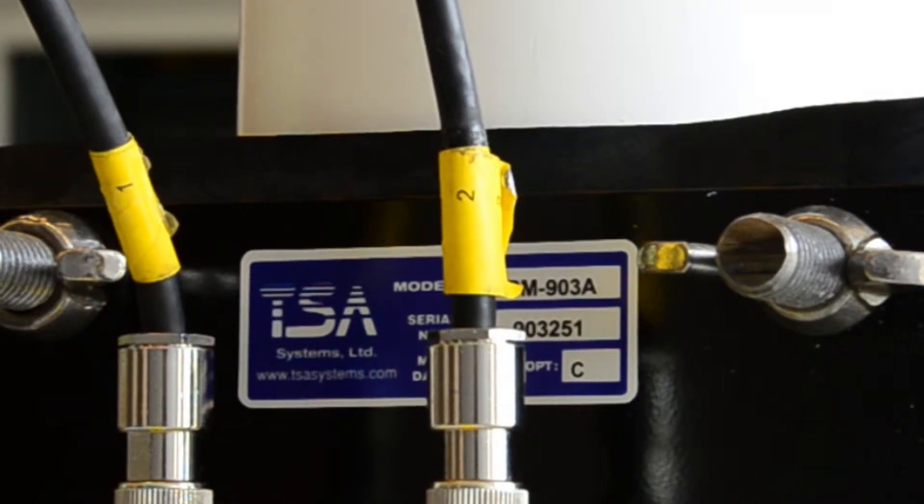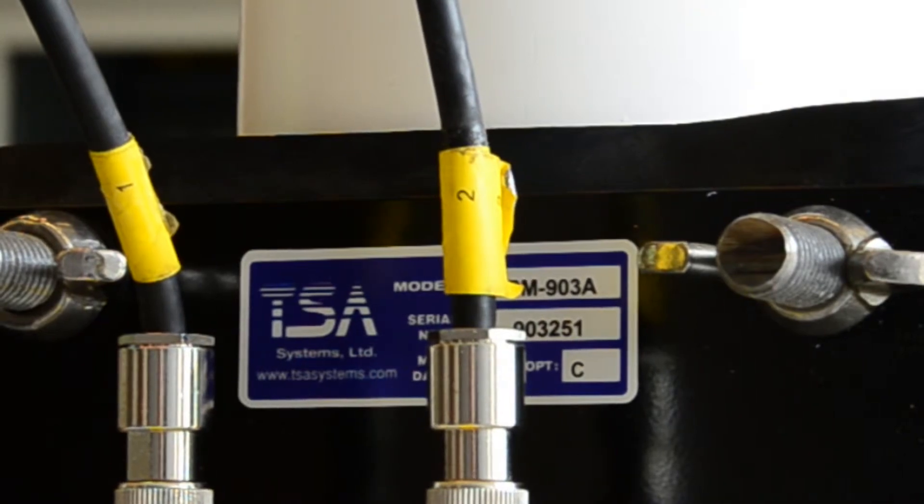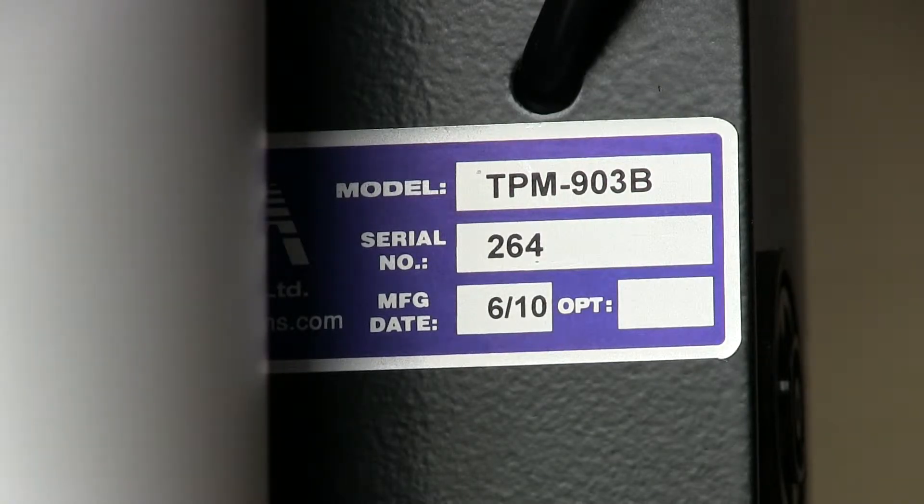There are two models of portals used in Ohio: the TPM-903-A and the TPM-903-B. The minor differences between the models will be identified in this video.